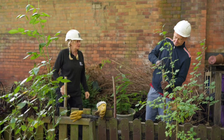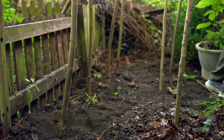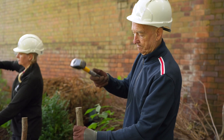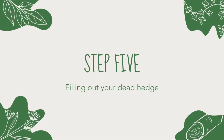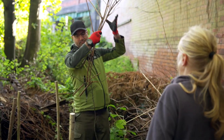The next stage is to get your second layer of stakes on the opposite side. I tend to do spacing in between — you can do it in line with the other stakes or you can do it on a zigzag pattern. We've now put the second layer of stakes in and this is going to form the shape of our dead hedge.